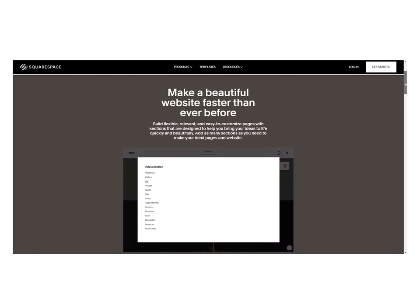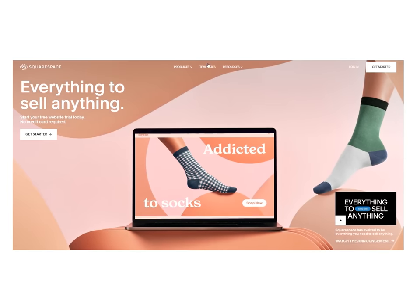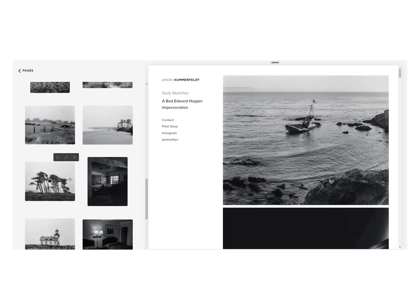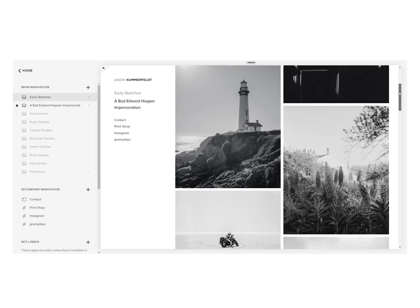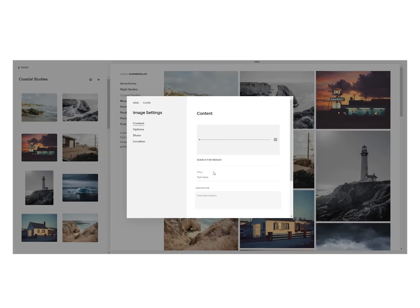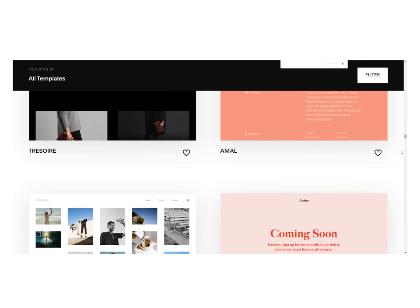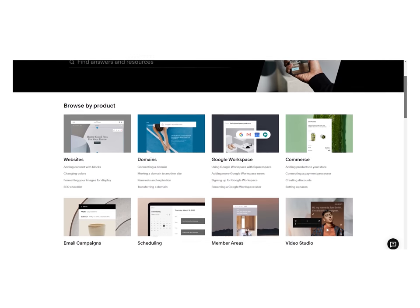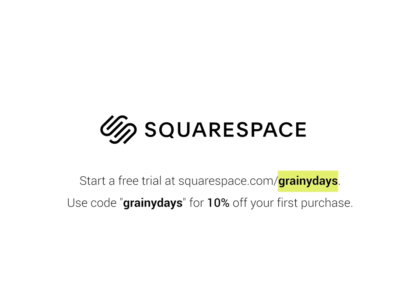Speaking of keeping it 100, I'd like to quickly thank today's sponsor, Squarespace. If you're in need of a professionally designed website at a moment's notice, look no further. Squarespace is an all-in-one website building platform that allows you to create a fully customizable website with ease. I've been using Squarespace to host my own photography website and portfolio for the past couple of years, and I could not be happier about how easy it is to rearrange or add new work. There are hundreds of pre-designed templates crafted by professionals, and Squarespace's award-winning 24/7 customer service is there to help. Start a free trial at squarespace.com/grainydays and use the code GRAINYDAYS at checkout to get 10% off your first purchase.